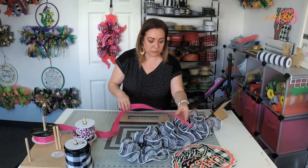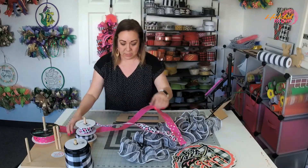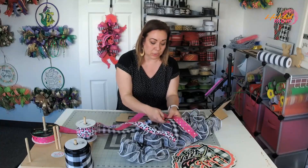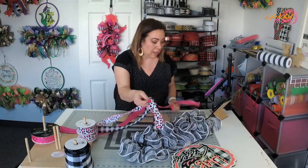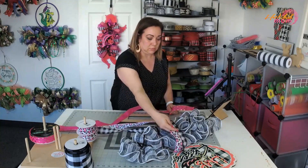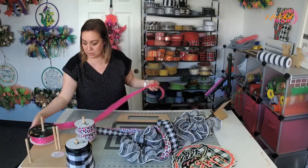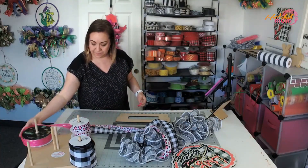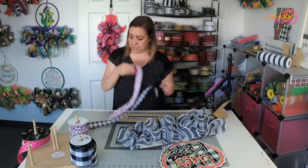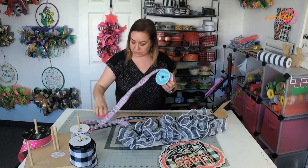This is what I like to do - I like to see what ribbon I'm going to use for the tails. We have a lot of black and white already, but honestly, how can you go wrong with these two right here? That matches, but that also matches. I think I'm going to save this for the bow and just put these two as the ribbon tails.